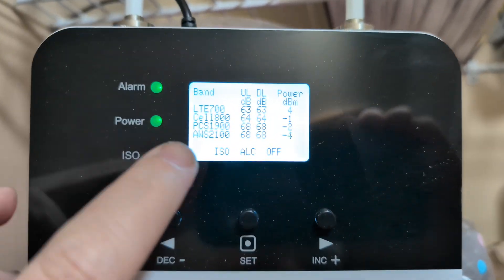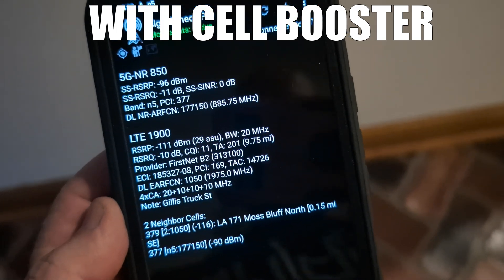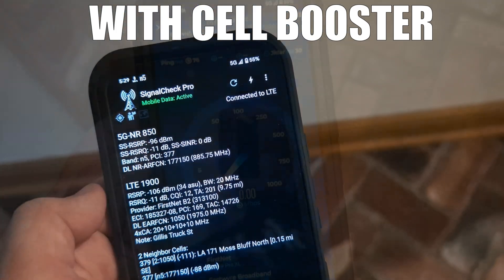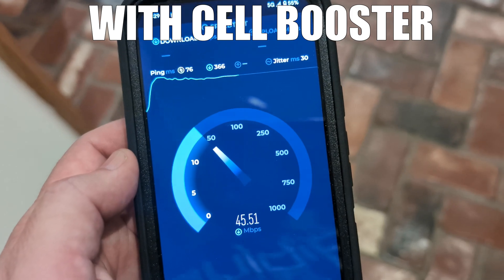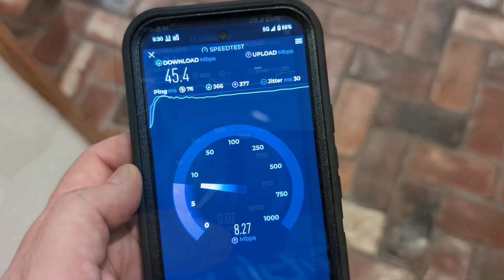I'll answer the question straight out the gate: yes, absolutely it does work. I was floored to see how well it worked, especially with these speed tests. High Boost did send this for review, but no additional funds were exchanged — we definitely keep it unbiased as always. I didn't really care if it worked or didn't work, because if it didn't work I'd just box it up and send it back.